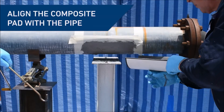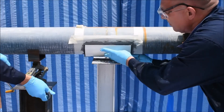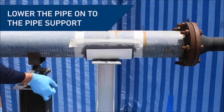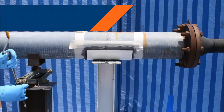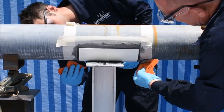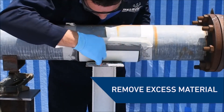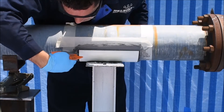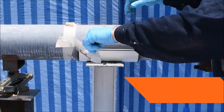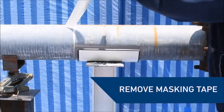Correctly align the composite pad and press firmly against the coated area on the pipe. Carefully lower the pipe until all its weight is resting on the pipe support. This ensures compression of the composite pad and 100% contact is achieved. Neaten the application by wiping away any excess that had exuded from the sides. Now remove the masking tape and the application is complete.